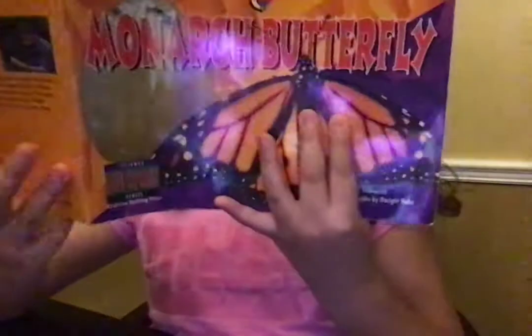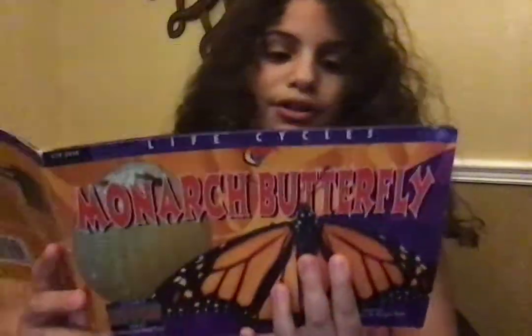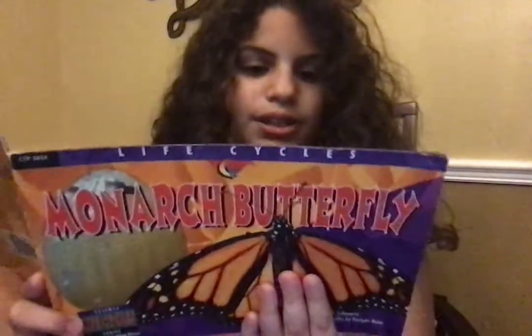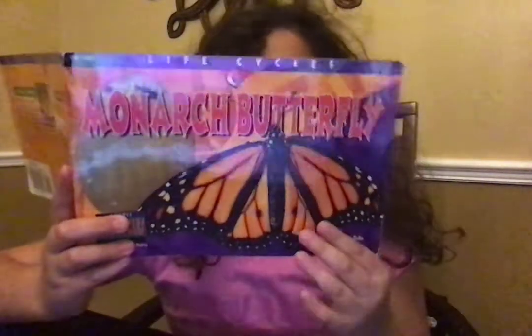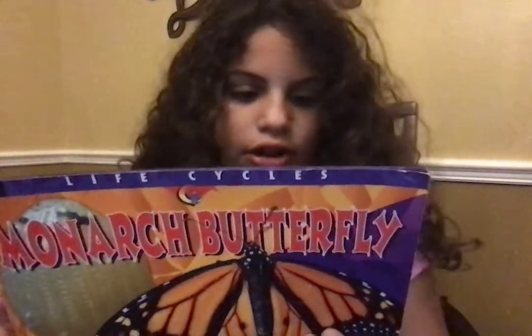Then, something amazing happens. The caterpillar stops crawling. It even stops eating. Instead, it hangs upside down from its hind legs. Its skin splits and slides up. Underneath is a hard case. The caterpillar is beginning its next life stage. It is now called a chrysalis or pupa.